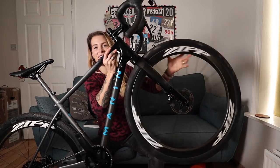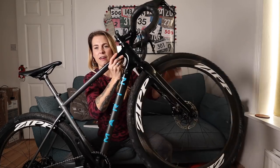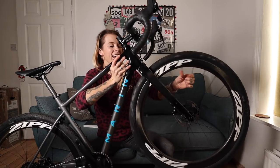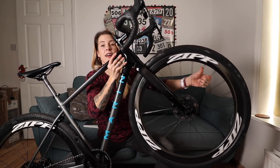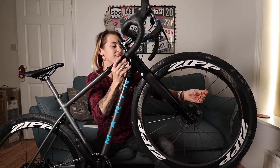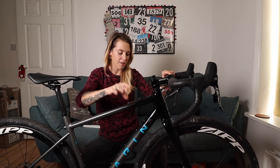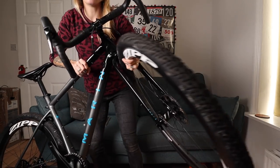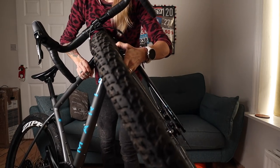There's definitely a bit of disc rub there. Anyway, I put on my Zipp 303s — these are amazing carbon wheels and I raced on these all last year and I love them.